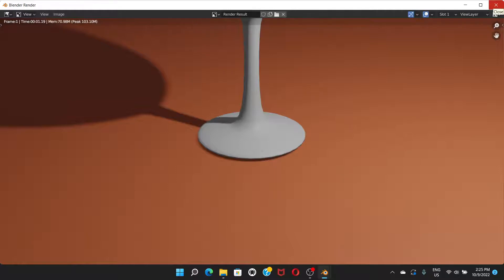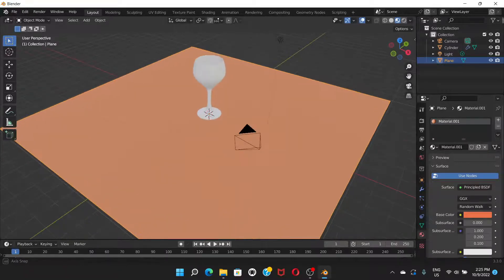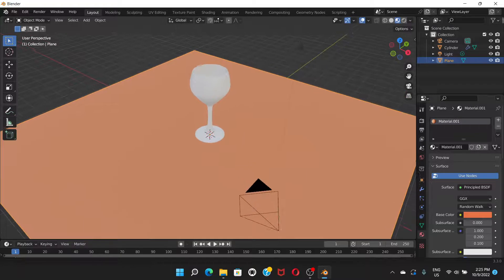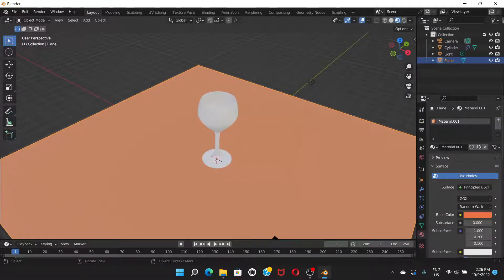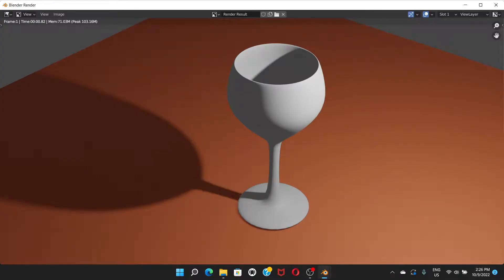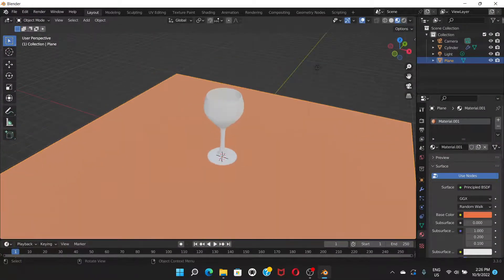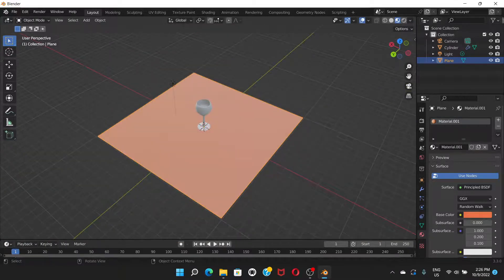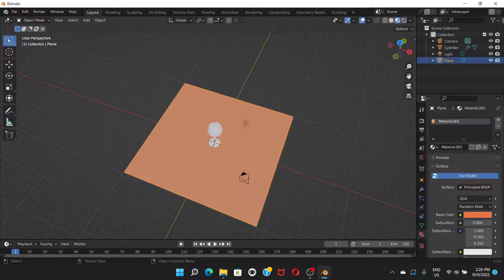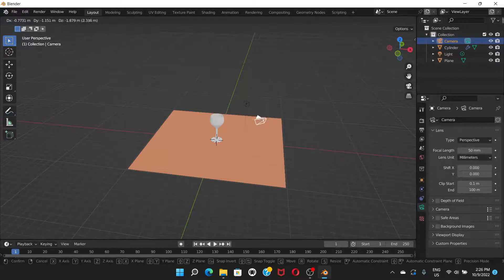Right now the whole glass isn't visible because the camera angle isn't set. To fix that, set the view angle you want and press Ctrl+Alt+0 on the number pad to lock the camera to that angle. Go to Render > Render Image and you can see the whole glass. Alternatively, click on the camera and press G to reposition it.